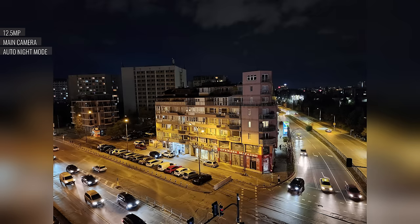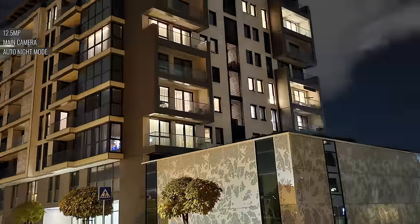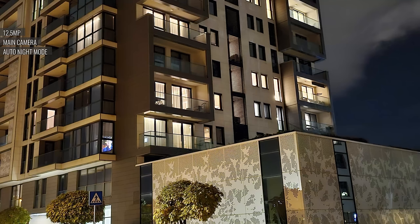In low light conditions, the S23 FE can use its automatic night mode. These sorts of photos have a high amount of detail, a bright exposure, low noise, and wide dynamic range.